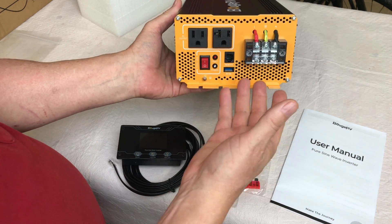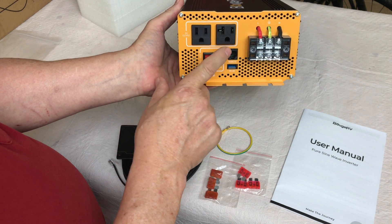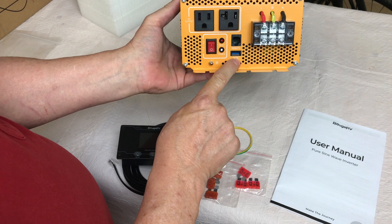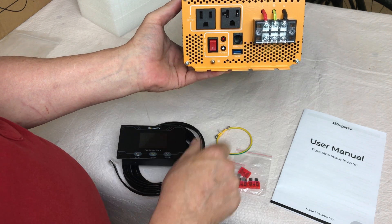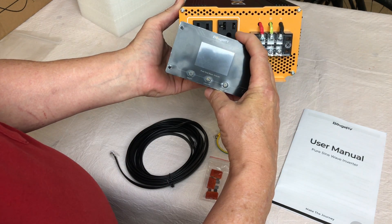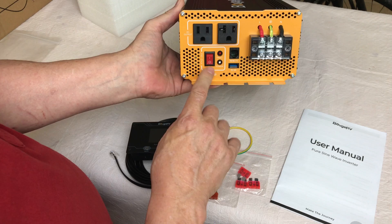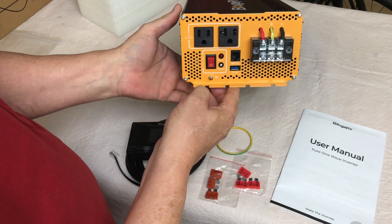There's a block for hardwiring it into your RV. It has a 15 and a 20 amp outlet for 110 or 120 volts, a 5 volt 3 amp USB-A port, and a plug for the remote monitor — which is more than just an on/off switch; it's actually a monitor. It also has a fault light, a power light, and an on/off switch.